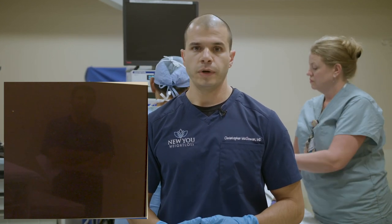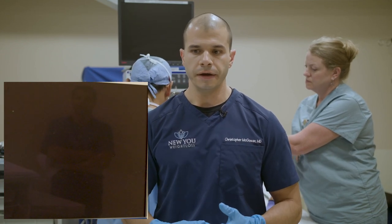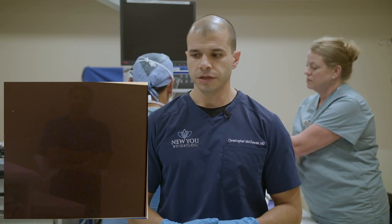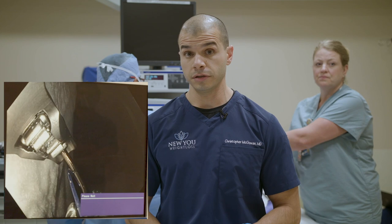Our patient today is a great example of a good candidate. She gained weight after she retired several years ago, became less active, and started gaining weight. She also quit smoking a couple of years ago and gained weight after that. She started developing joint pain and is really trying to lose weight to get her joints back in health, get active, and get healthy overall.